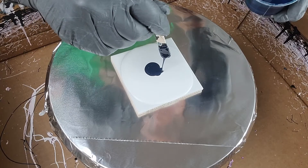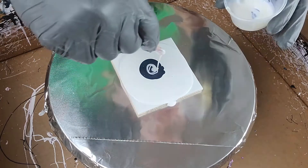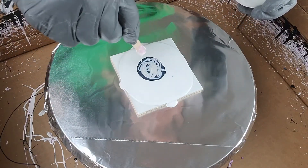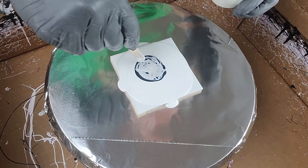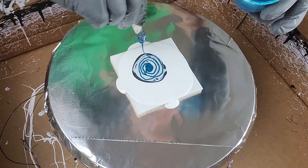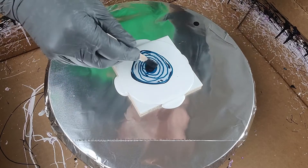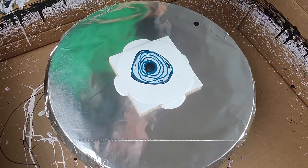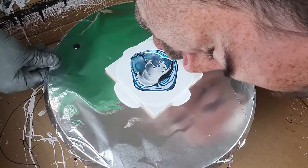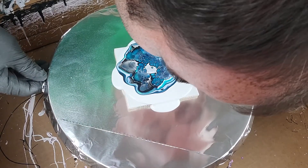Hey everybody, welcome back. Already doing the white base version of these, so this is actually going to be a little bit quicker. This is part two of this series. I'm using all the same colors in the same order: Payne's gray by Creative Inspirations, followed by TLP King of Pain. After that it's interference colors — TLP Glistening, TLP Velvet, Golden Violet — and then I top it off with a Golden Turquoise Phthalo-type float acrylic.